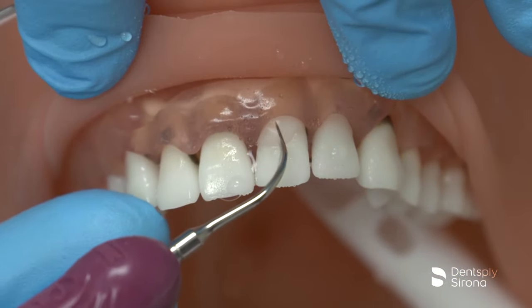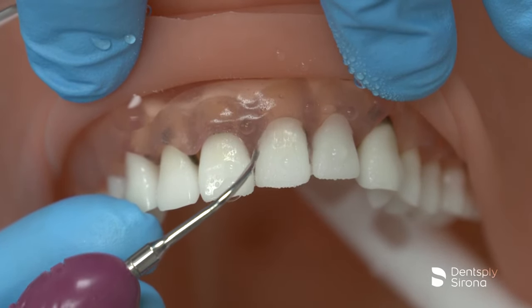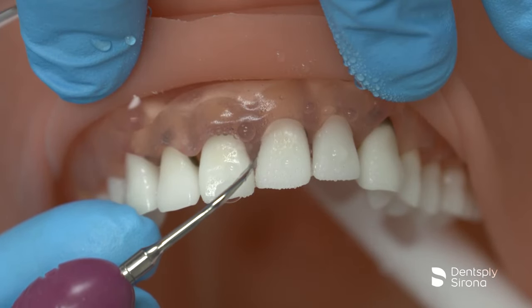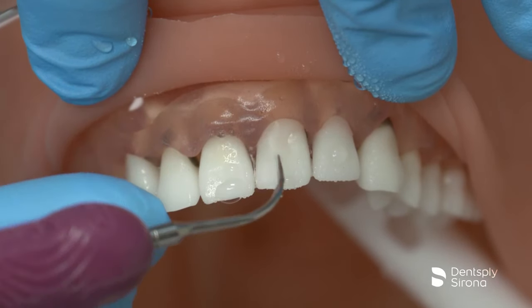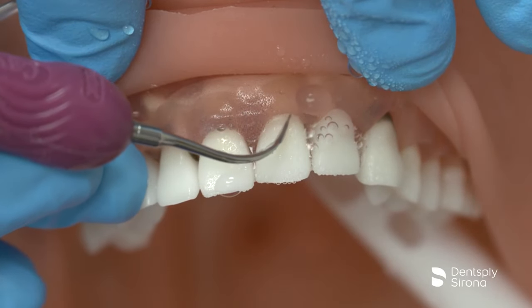Due to the ultra-thin diameter of this insert, it is imperative to maintain 2-3 mm adaptation of the lateral and/or back surfaces of the insert at all times. Once the clinician has approached the line angle, the clinician will adapt more obliquely to allow adaptation under the contact.